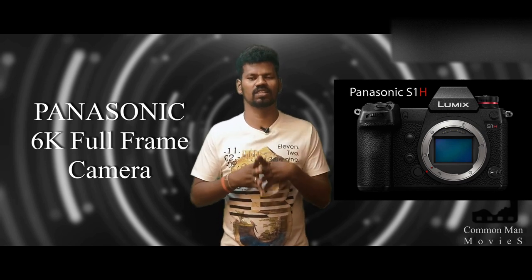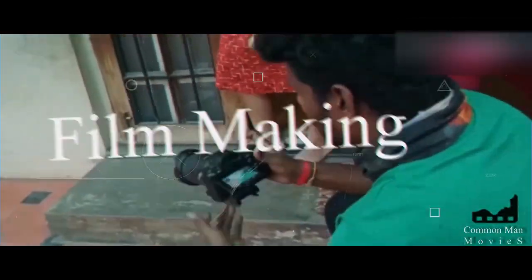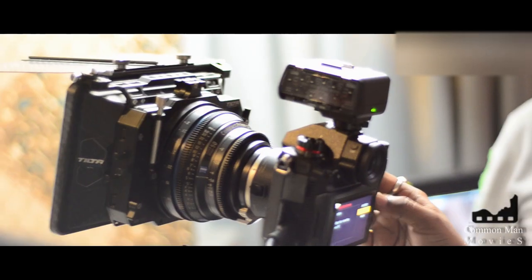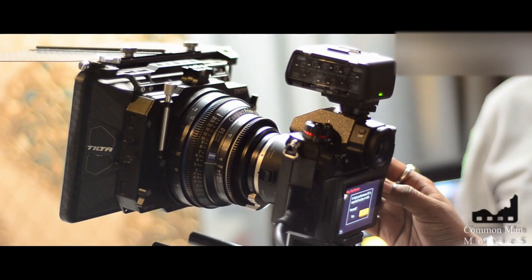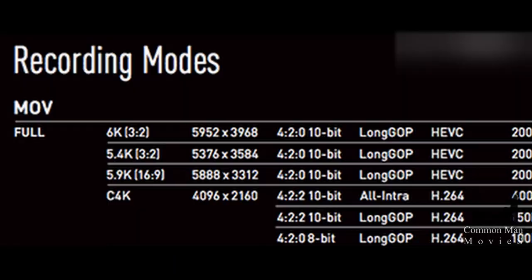Basic features of this camera are covered in this video. I was recently at a Panasonic S1H 6K camera unveil. This is the first full frame 6K camera available in mirrorless format. The camera is available in 6K at a 3:2 aspect ratio, as well as 4K and 5K modes.